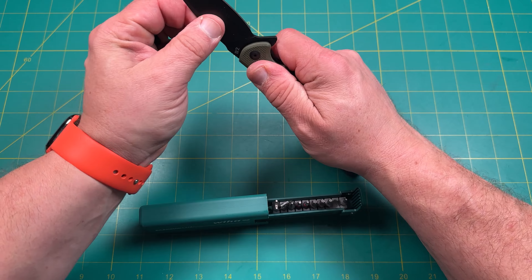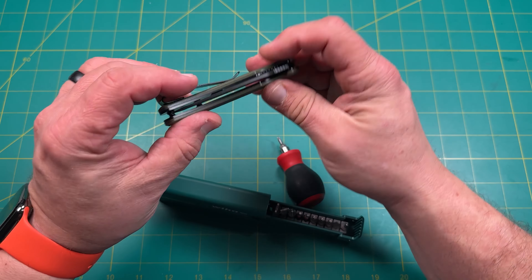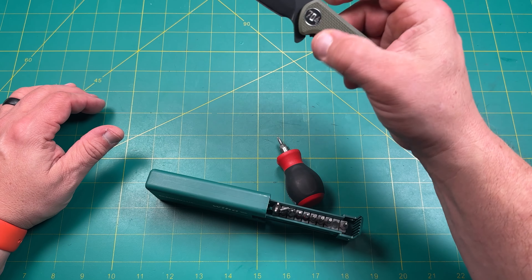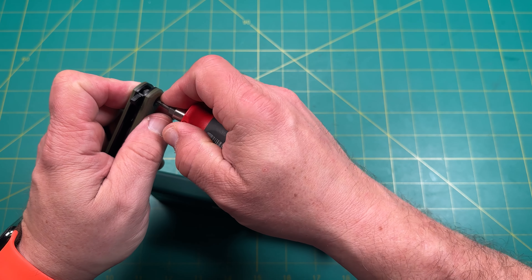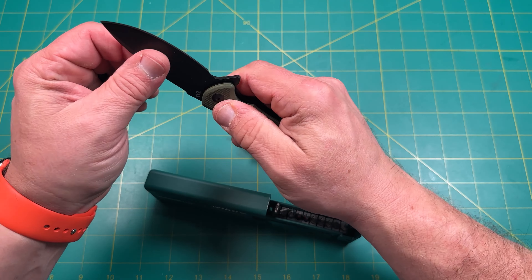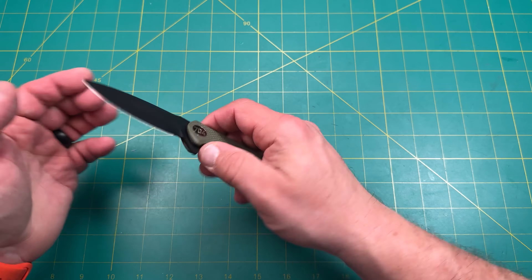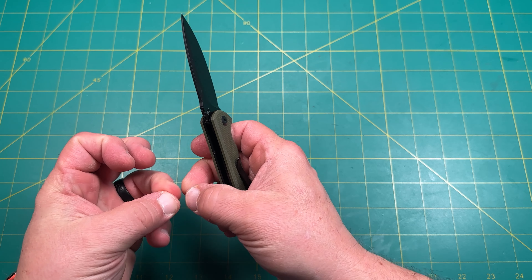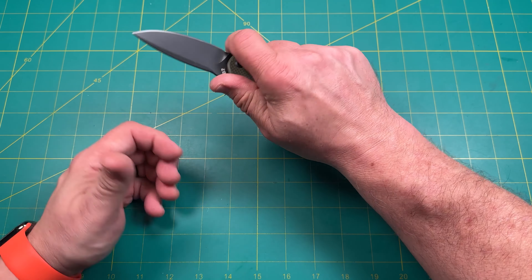Okay, looks like it might be a push button on this one. There we go — that's much better. T8 on the pivot, captive pivot, that's nice. Nice D2 blade, it's got a nice wedge kind of drop point shape with a nice little jimping on top.